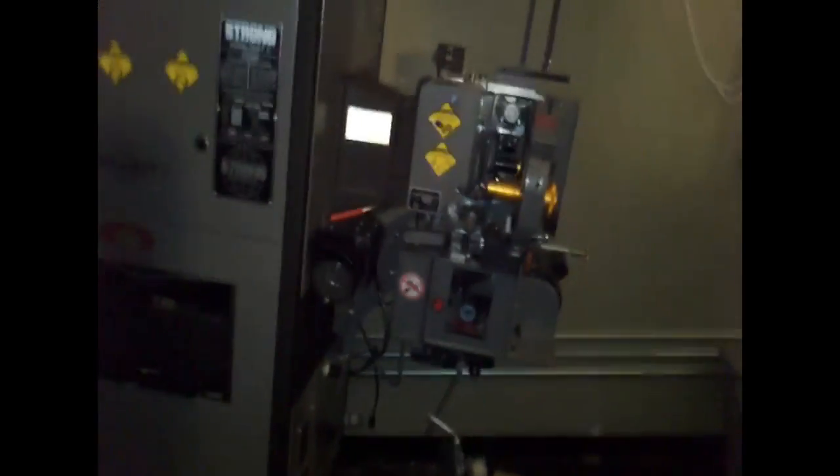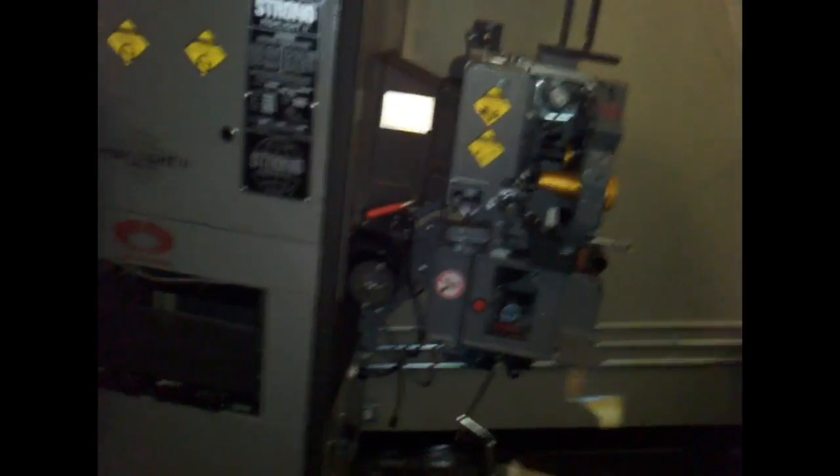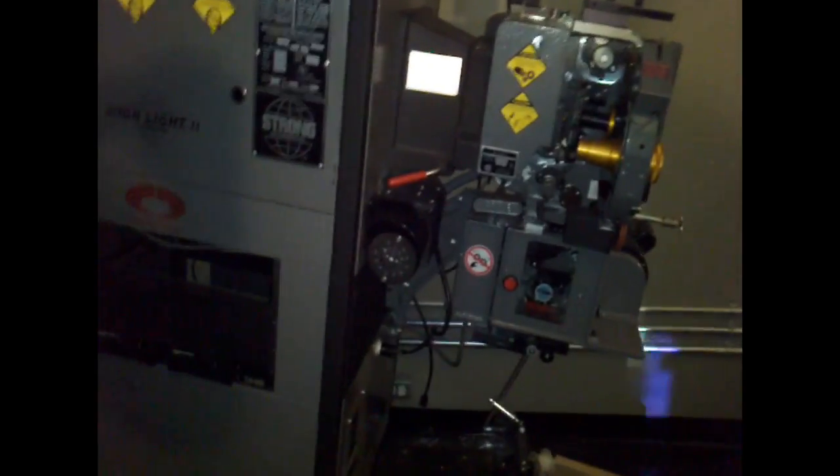Hi guys. Part 2 of the projector tear down. We just need to get it out of the theatre now. Unfortunately, in the rush to get out here, I forgot my camera. We're doing this late at night when there's not many people here. It's about 12:45am right now.